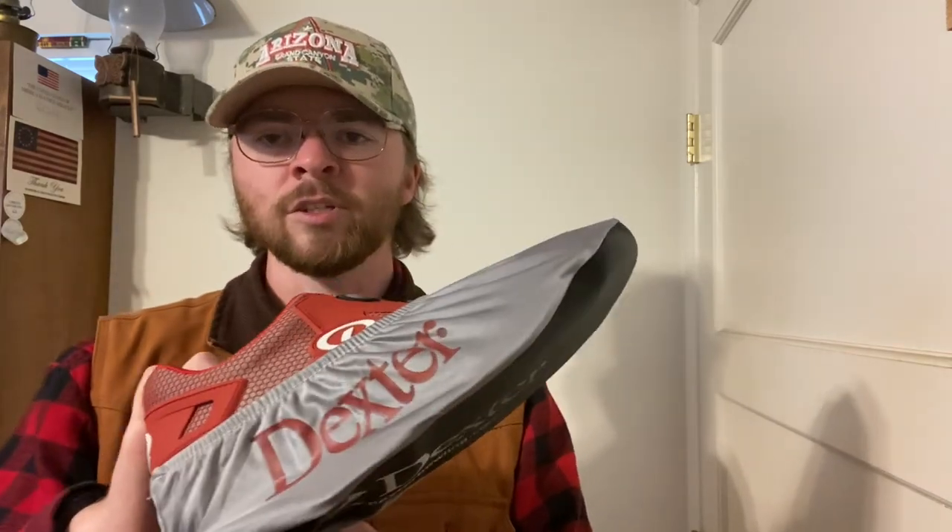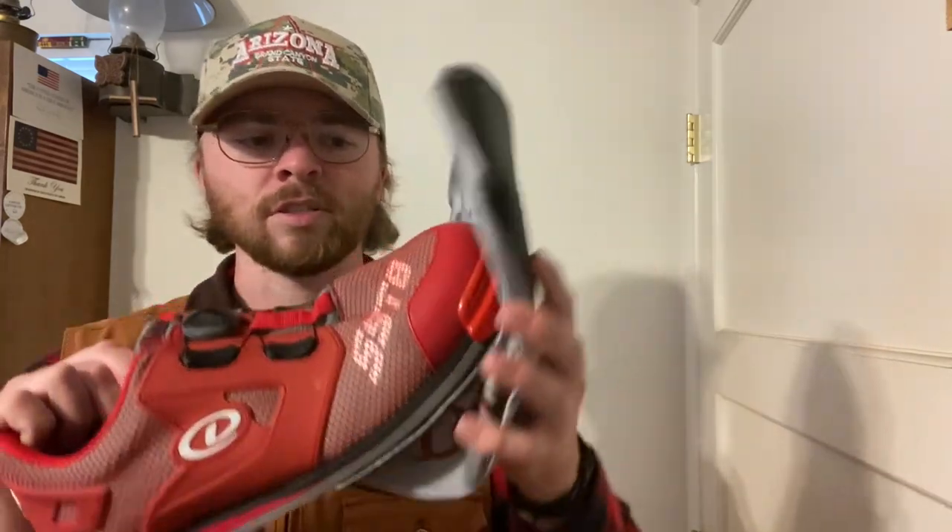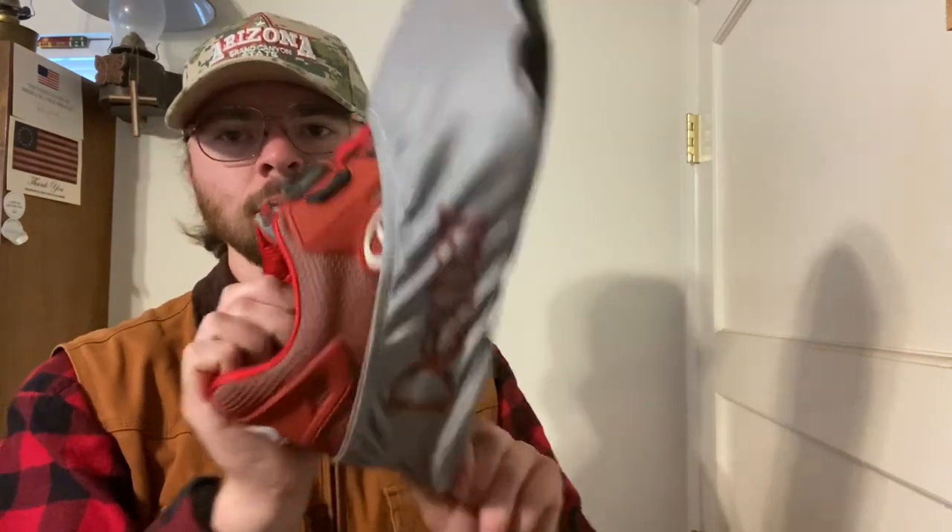I do like Dexter's covers that they give with each pair of shoes — it's wonderful. It's not super stiff. I have some of the stiffer ones and they're just a pain to get on. But this one, when you're trying to get it on really quick, it just goes on really quick and comes off really quick. It's super nice.